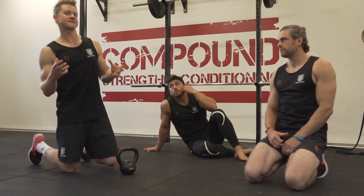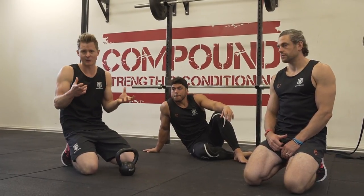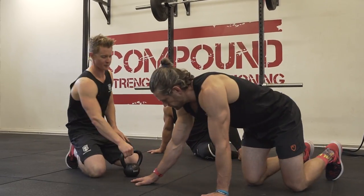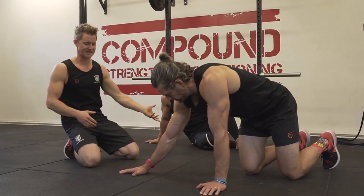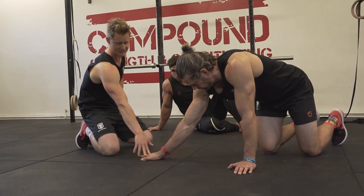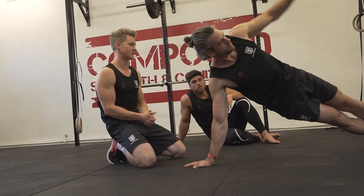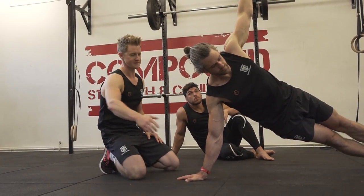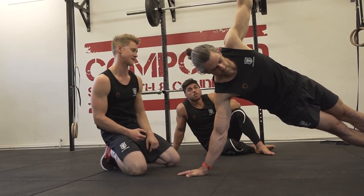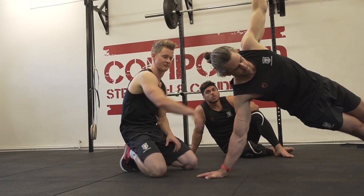The next phase of getting our human flag nailed down is a movement pattern. We need to teach the brain what shape to get into and how to nail down the connection — there's a real neural learning, skill acquisition component to that. We're going to focus on the bottom arm, which is our pushing arm. It's going to create that stable base and we're going to let everything else move around it. Jacko plants his hand out, turns it out slightly to open the palm up onto the bar, going into what looks like a standard T push-up or lateral hold position. The key is to drive that hand hard into the floor, creating a downward force, actively maintaining that tension rather than just resting in the socket.